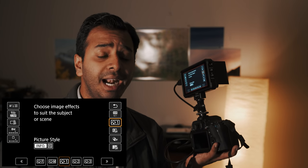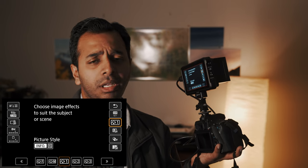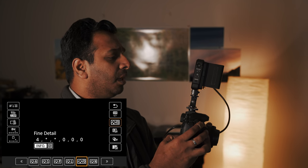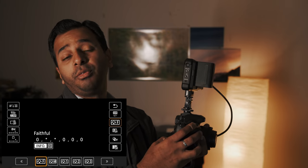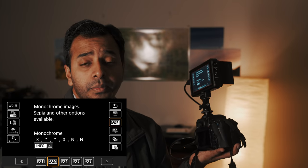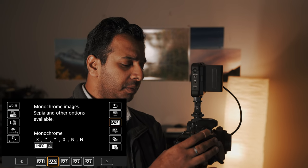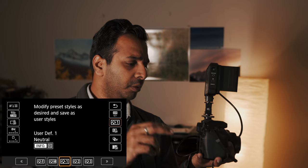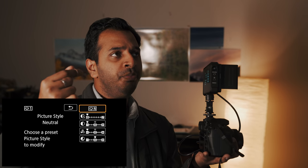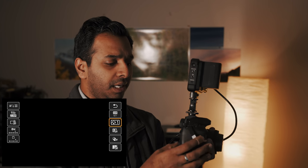Picture profile — in the camera there are a lot of picture profiles. There are portraits and landscape options. There are standard, portrait, landscape, fine details, neutral, and faithful profiles. There are also monochrome and black and white options. I am going to use the picture profile. First, use the Dial to Rotate, then press the Info button. You can select any picture profile — that is the base picture profile. You can use auto, landscape, or portrait.